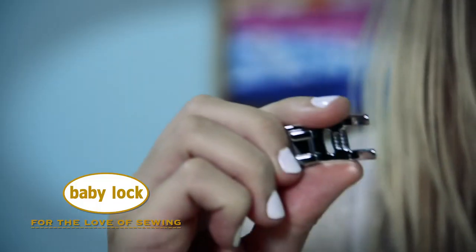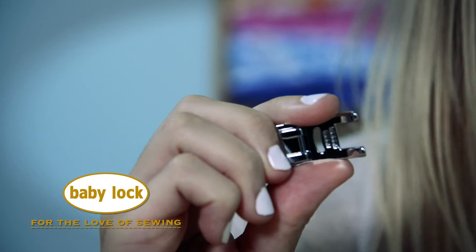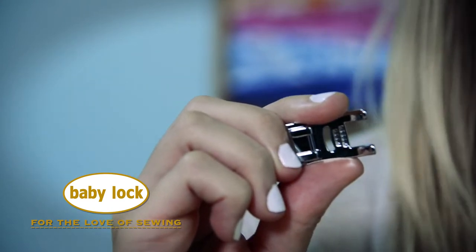Hi, I'm Stephanie and this is the 7-cord cording foot for most Baby Lock sewing machines. This foot allows you to incorporate decorative threads into your projects, creating unique texture and details. But that's not all this foot does — you can actually gather heavy fabrics with this foot. Let's see how it works.